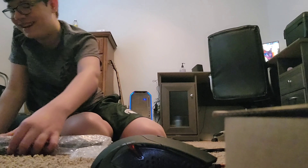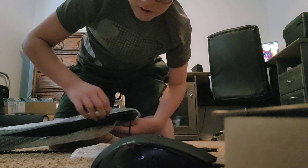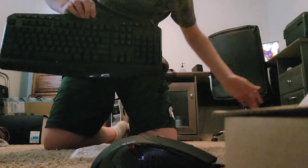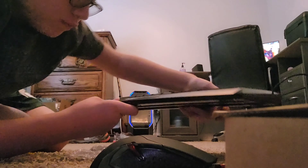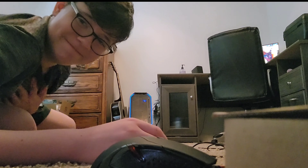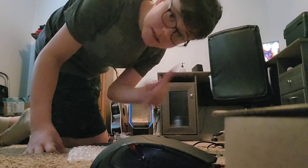I want one of these! Guys look at this - oh my gosh! Are you guys seeing this right now? It says Red Dragon - I don't think you guys will be able to see it, but it says Red Dragon. Oh my gosh, this is sick! I'll be using this every time I'm recording. I'm so happy right now guys, this is amazing.